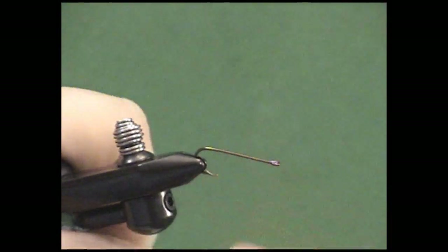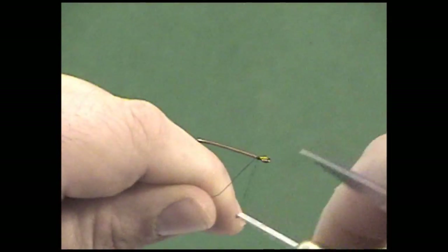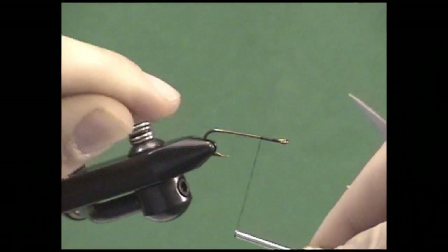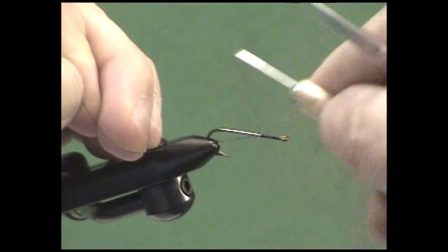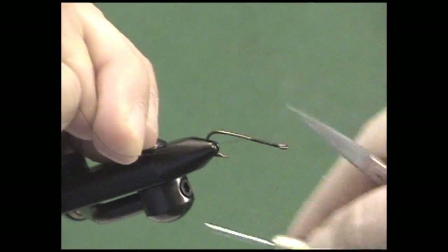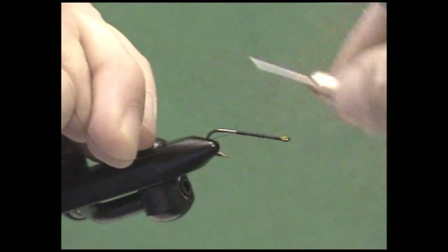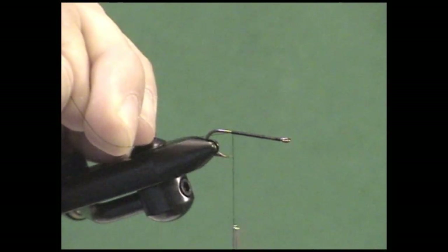The first thing you want to do with a Mrs. Simpson is lay down a good thread base. I start my thread right behind the hook eye and lay down a flat thread base. This is an important technique — holding the tag end out at a slight angle allows each individual wrap to slide back tight to the wrap before it, so you can very quickly lay down a smooth thread base. While on a fly like this that's not critically important, it's a good habit because if you're tying with floss or tinsel, being able to make that smooth thread base is very important.